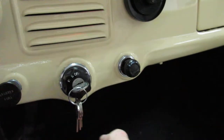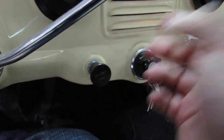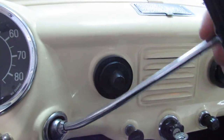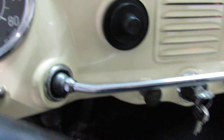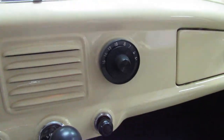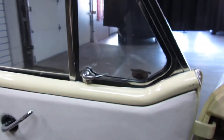You put your key in right there. To start it, you're going to pull out — make sure it's in neutral, because that's going to be reverse, first, second, and then third. Give it a minute for the radio to warm up. So that's all working — pretty amazing, considering that's an old tube radio, which is why it takes a little while to come on.